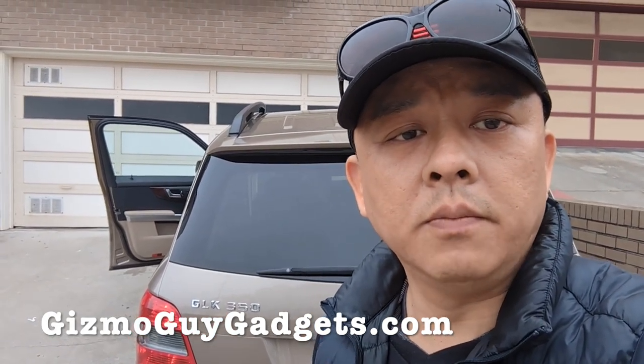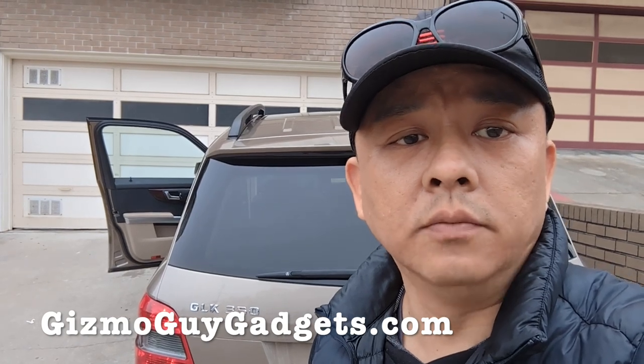This is Wesley the Gizmo Guy showing you how you can connect your smartphone and add Bluetooth capability to your Mercedes GLK 350. You can get my gadget from GizmoGuyGadgets.com. Thank you for watching.